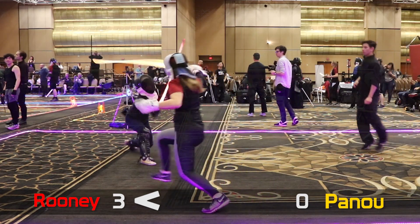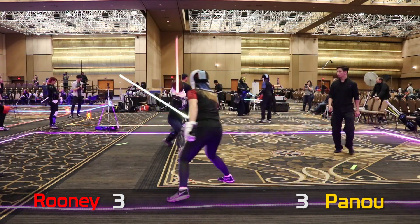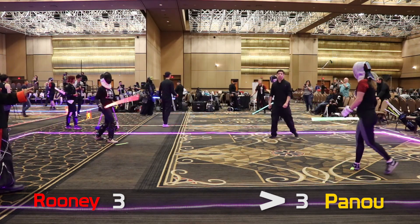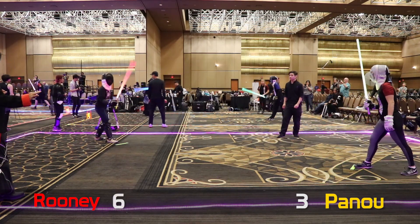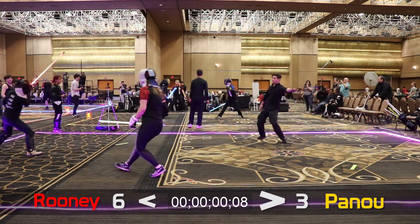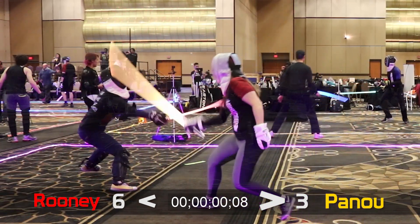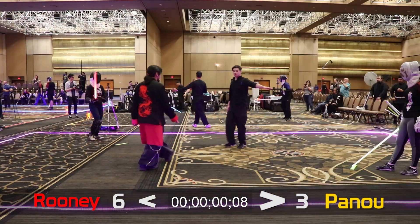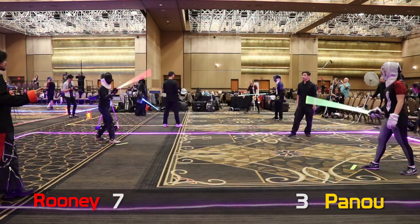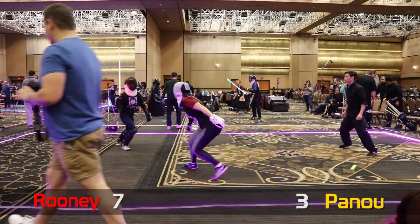Yellow for y'all. Fighters ready. Fight! Red, six. Fighters ready. Fight! Red, seven. Fighters ready. Fight!